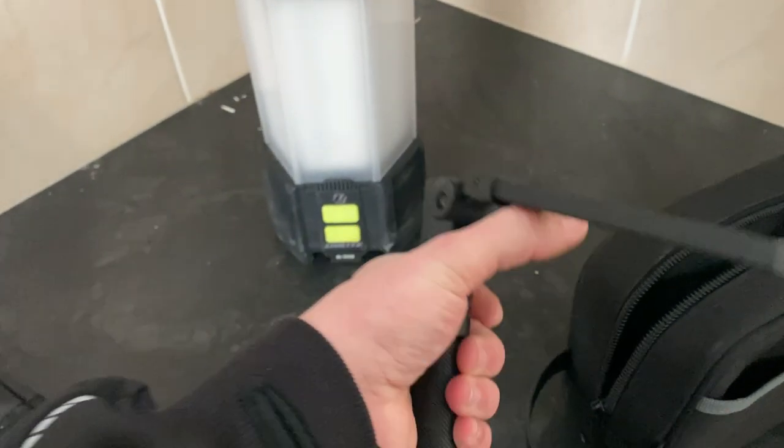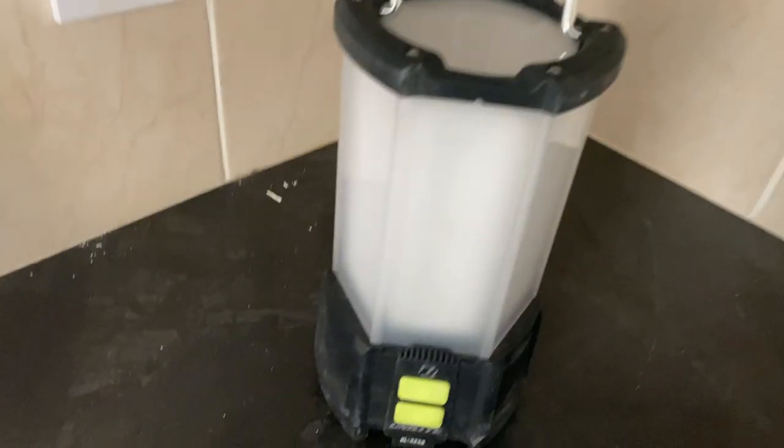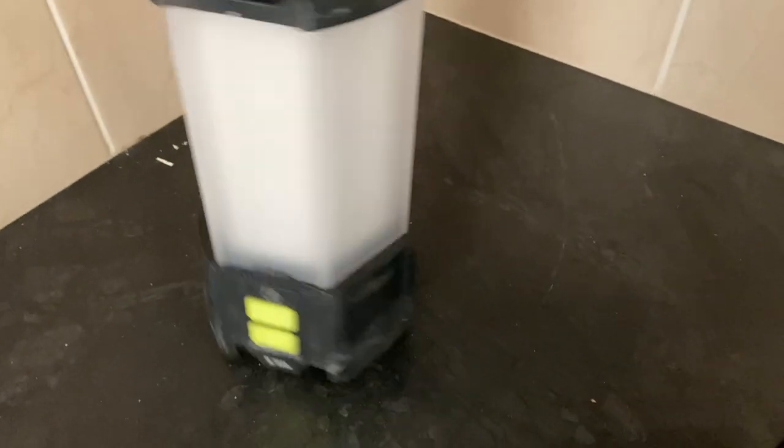Unilight IRL 925R - best inspection light on the market. And then the RL 5250, 360 degree inspection light. What is the code Casper? RDAVIES25. And what does that give you? 25% off. Unilight.co.uk.